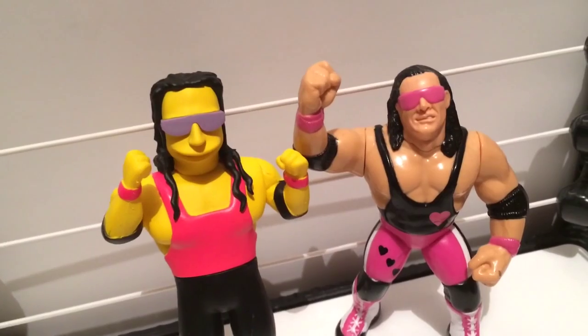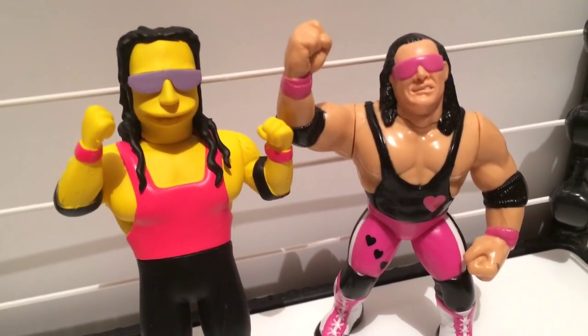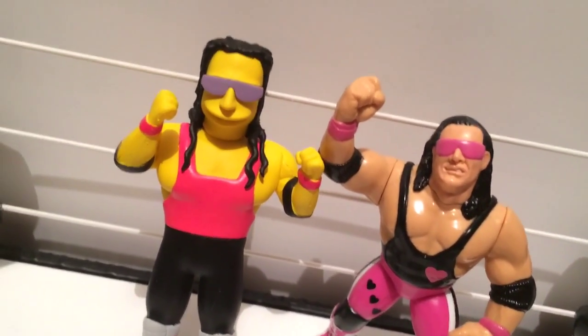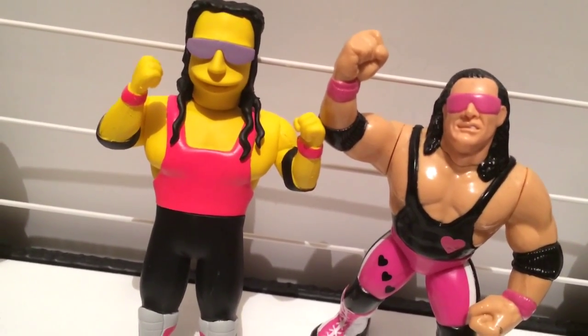This NECA series Simpsons figure has as much articulation as one of the old WWF Hasbro figures, that were basically solid plastic statues. Their arms move and their waists move, but you can't do a wrestling move! Why the fuck would you make a wrestling figure that doesn't do wrestling moves? The world will never know.